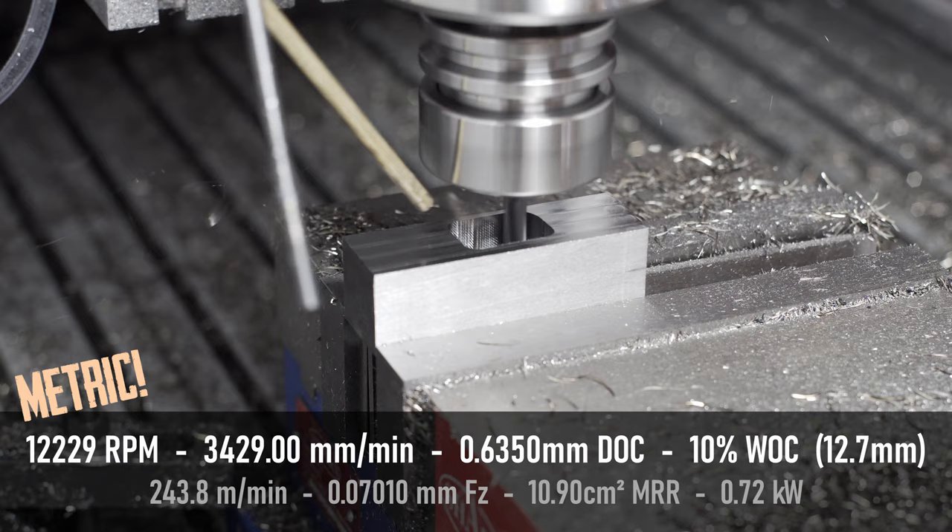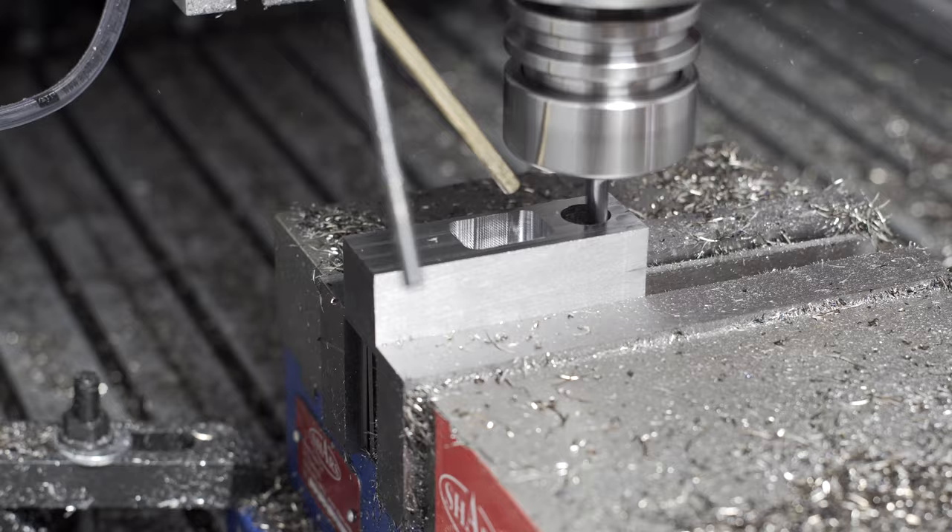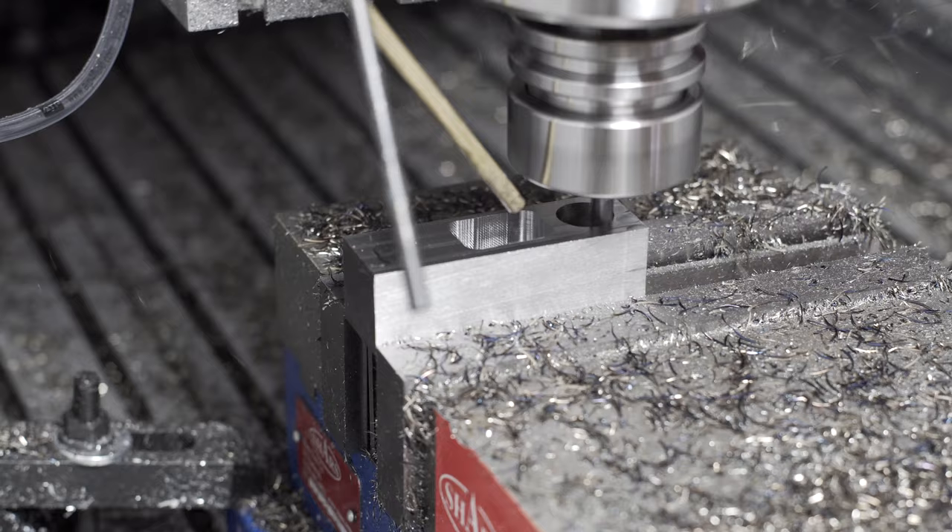It sounds just okay, in my opinion. It's a little streaky for my liking, and you can definitely hear the spindle bogging down. So 12k and 10% step over with this depth of cut is probably too much for it to handle.